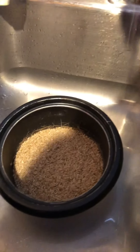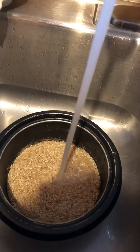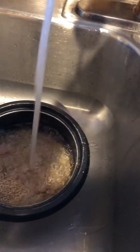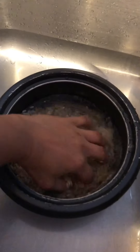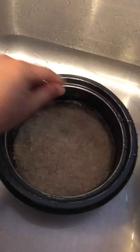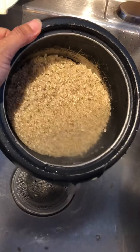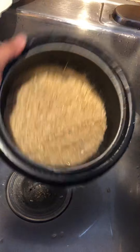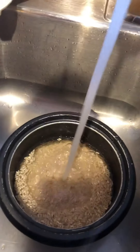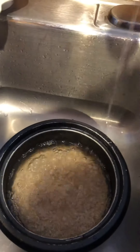Let's wash the rice. Just put water in it and you squeeze it. After you squeeze it, put water in it again. I'm just going to do it like three times.